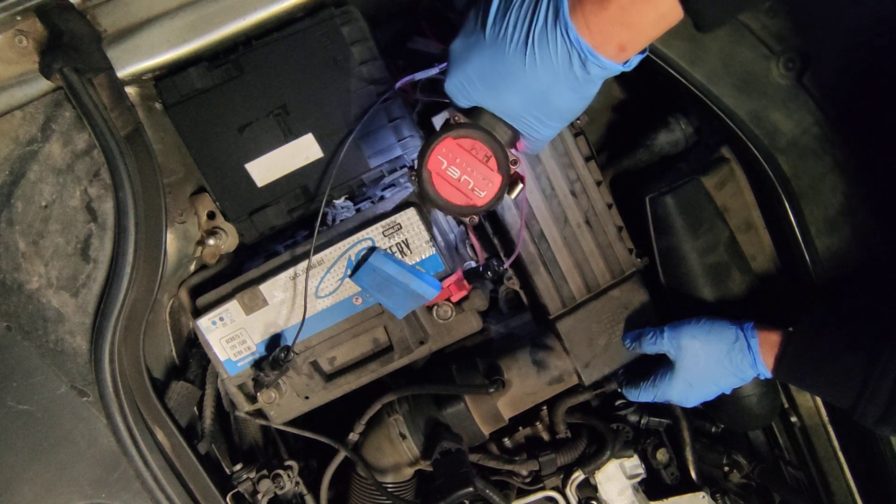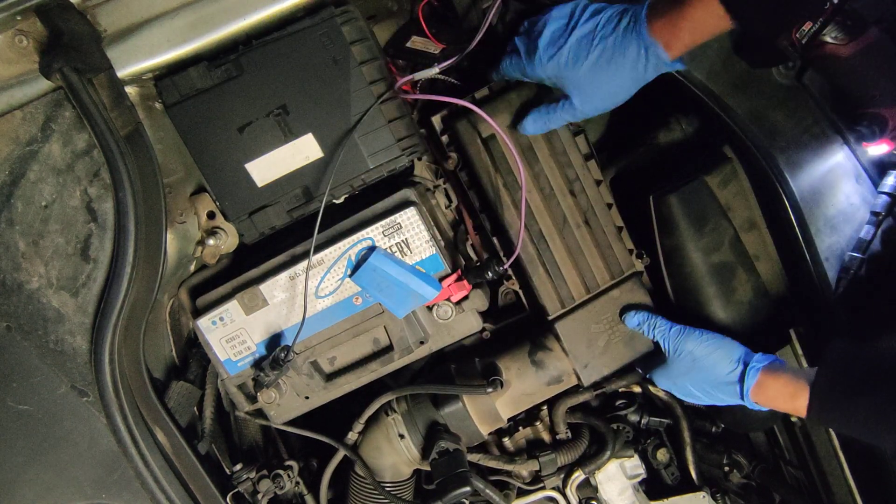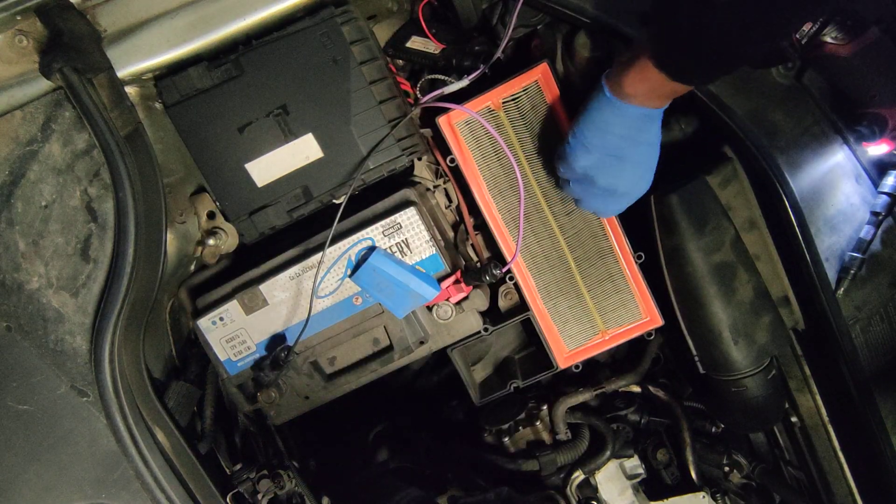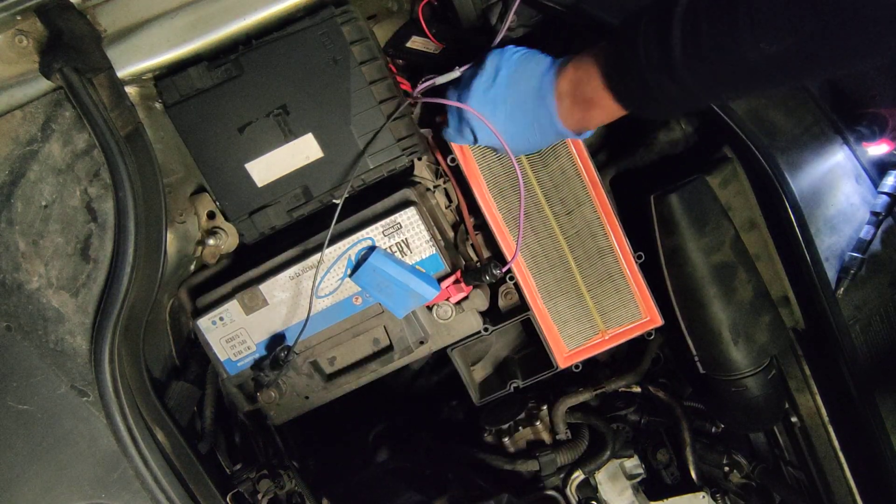Aftermarket filter is around 10 euros, which is, I would say, pretty good for the money and for the filter.